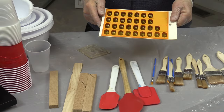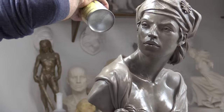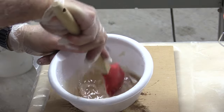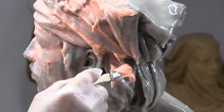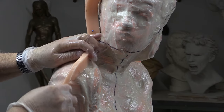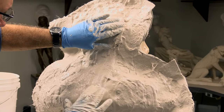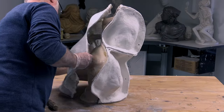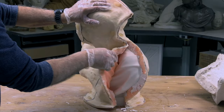Starting with a complete description of the materials and tools necessary for the task, he follows with a comprehensive step-by-step demonstration of creating the rubber layers, parting lines, and rigid mother mold. Finally, he demonstrates the process of pouring and finishing a plaster cast.